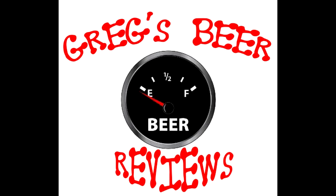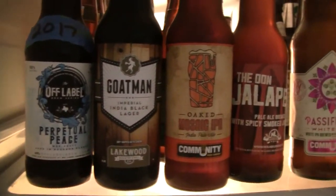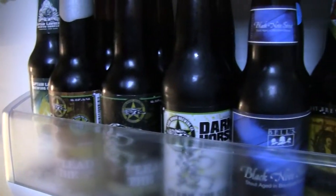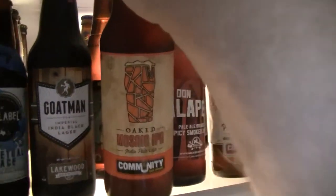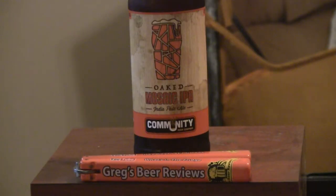Hello everybody. Gage says it's empty. Let's go see what's in the fridge today. Hey guys, thanks for stopping by Grass Beer Reviews today.